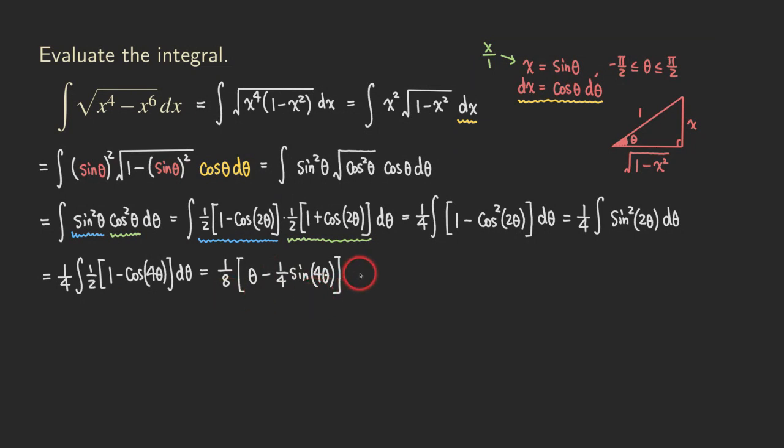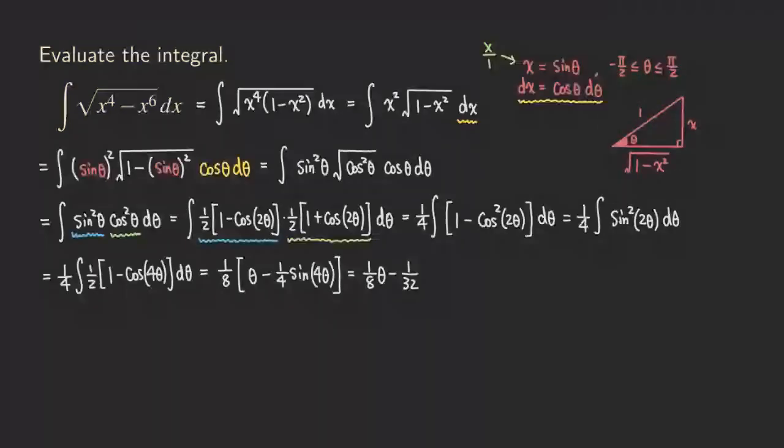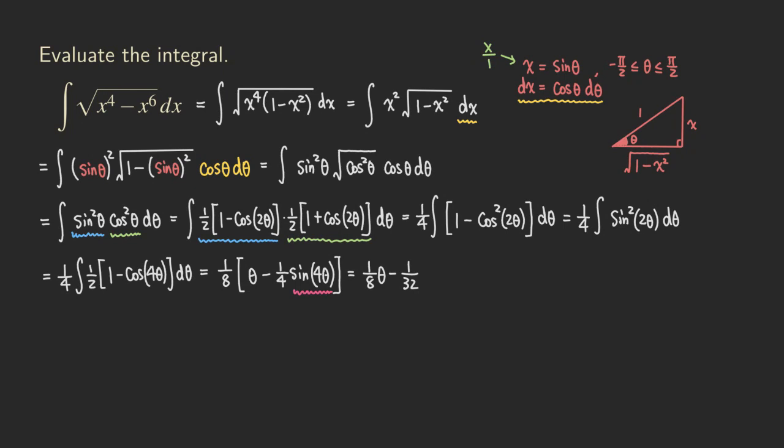Now we need to switch back to the original variable x. The problem is that we have 4 theta in sine of 4 theta, but the right triangle only works for theta directly. So a good approach is to use the double angle formula. We get one eighth theta minus one over 32 times sine of 4 theta expanded as two sine 2 theta cosine 2 theta.